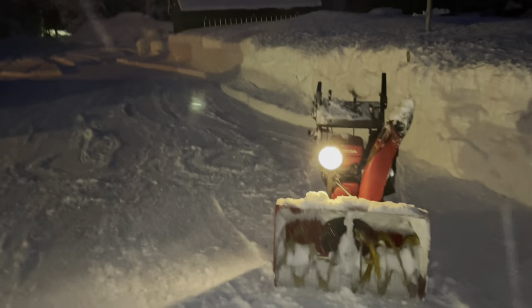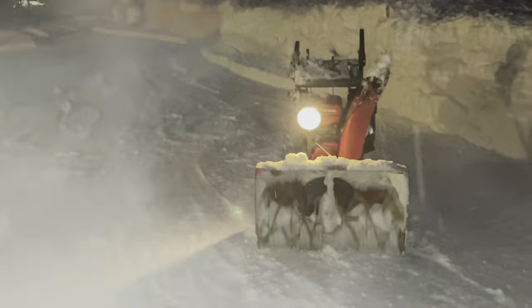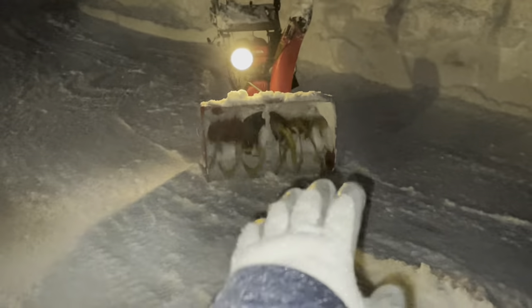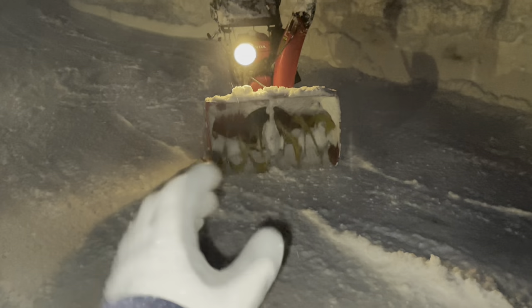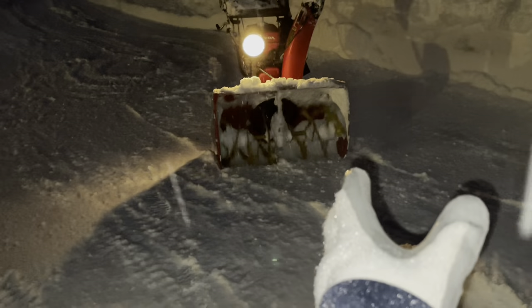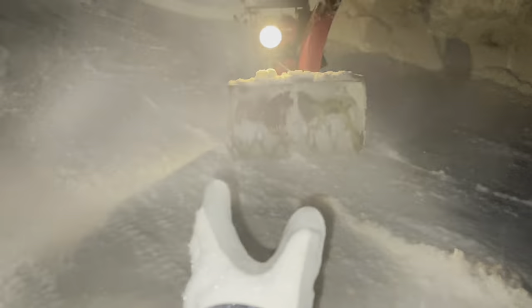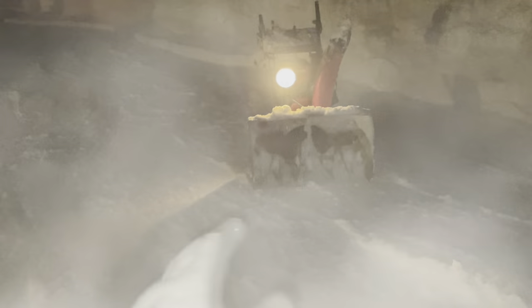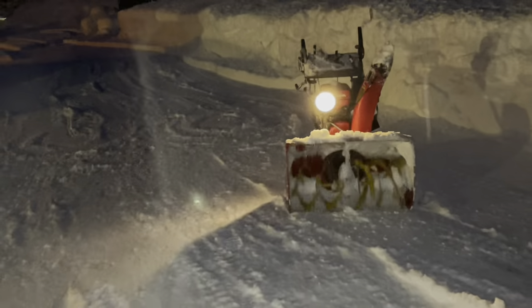Six inches is a really good depth right now. It's enough that I can do a full blower width of my housing without stuff dribbling off the sides. I'm getting full width at full speed — the blower's loaded up, throwing it as far as it can. This is going really good — got my driveway all cleared out.